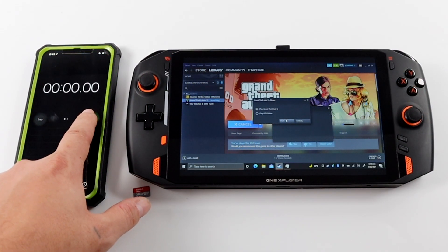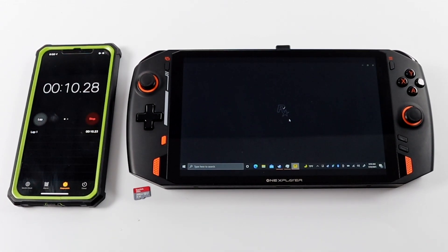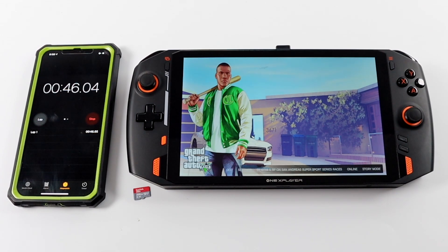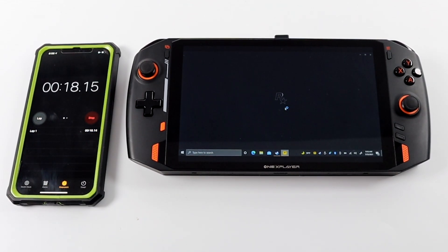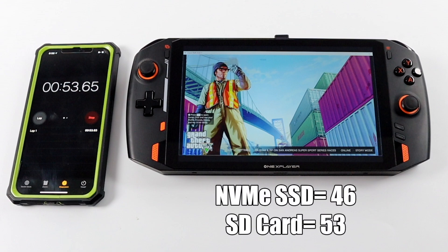Next, Grand Theft Auto 5 from the internal SSD reaches the main menu in 46 seconds. Moving over to the SD card, we reach the main menu in 53 seconds — a difference of only 7 seconds.